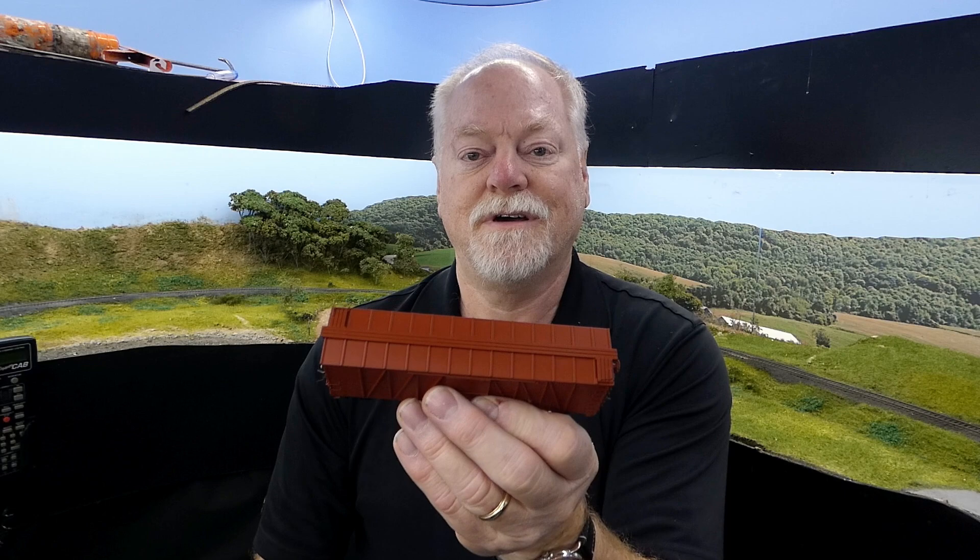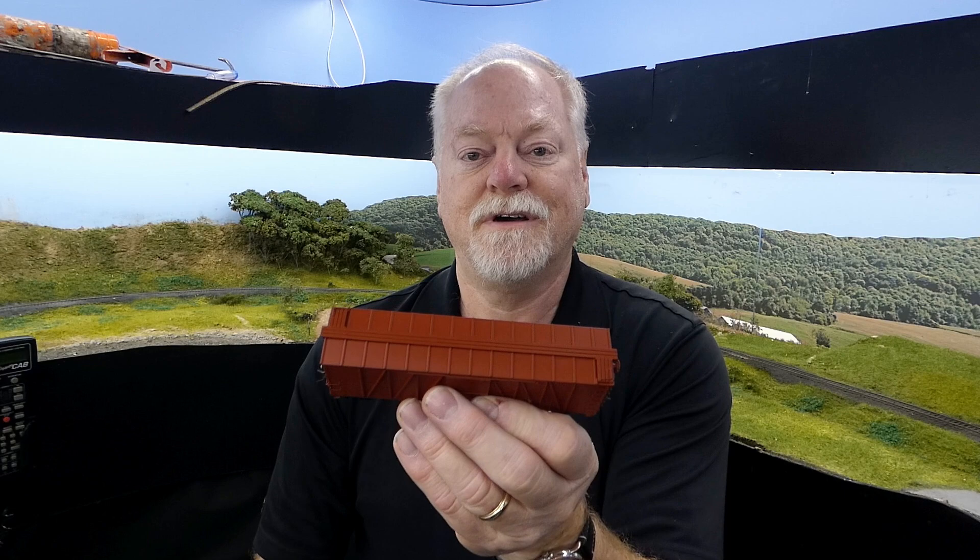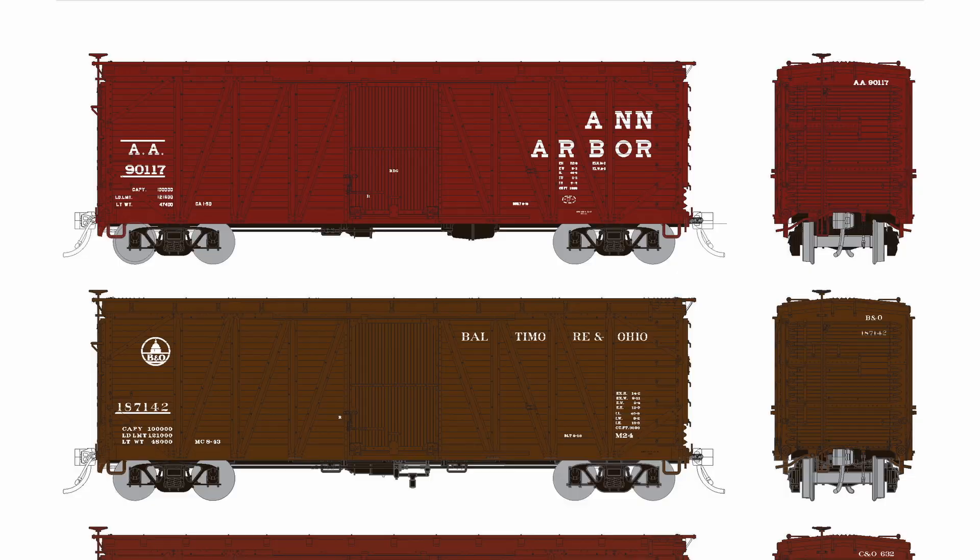Two different roofs: this one has the standard Murphy panel roof, which was used on most of these cars as they were delivered. Several of them over the years got different roofs as these wore out and were modernized. This is why we're doing the Hutchins roof, which will be on the Pensy cars and also the B&O cars.